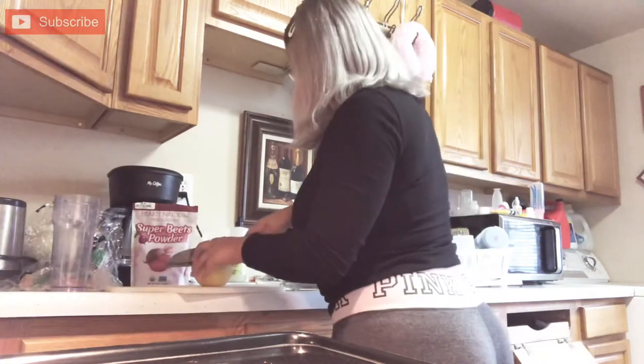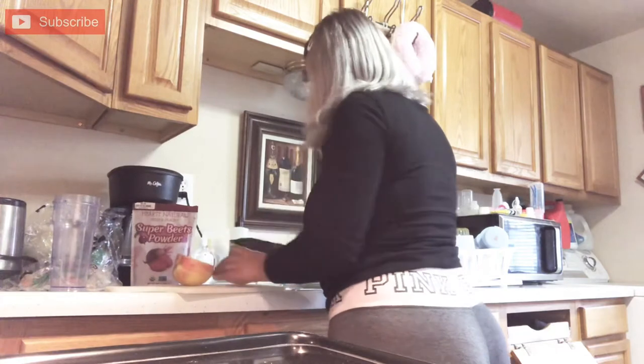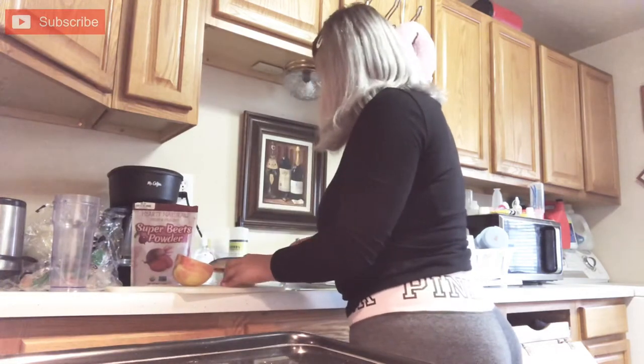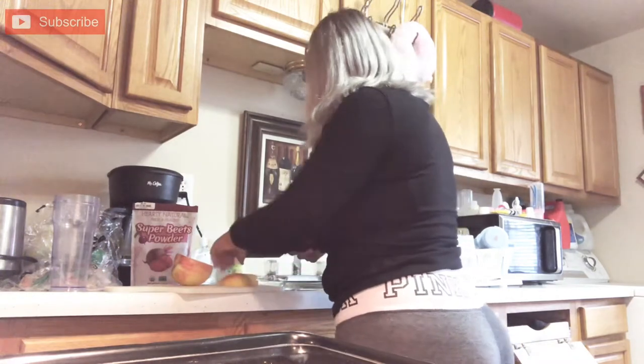I'm going to go ahead and start with cutting my fruits first, so I'll go ahead and just cut the apple into little tiny pieces. Not too tiny, but just enough for them to be able to blend into my Nutribullet.